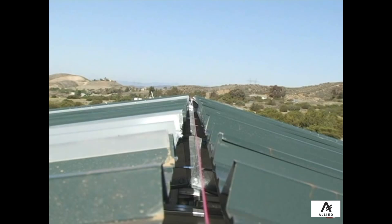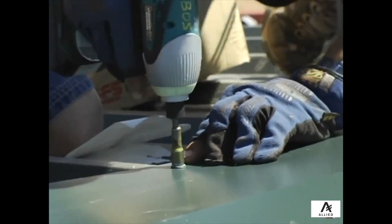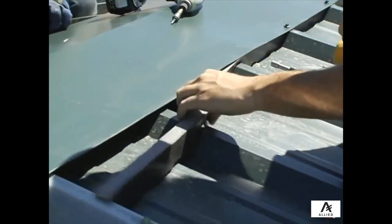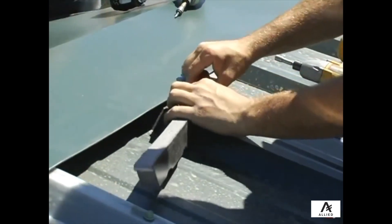Once lined up, secure the ridge cap by installing trim screws through the ridge cap at every high rib of the roof sheeting. Make sure to install any apex closures at this time as well.